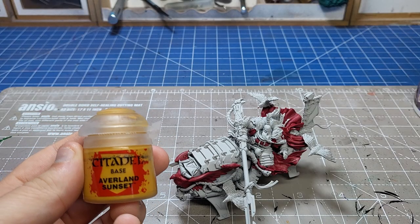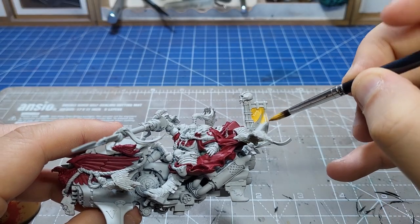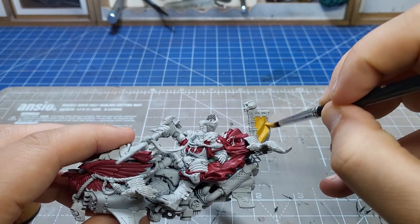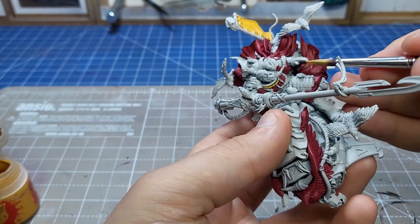Next up, one of the longest stages of base coating: trying to put yellow over white. You'd think it would be quick but it still took three or four coats. Just be patient, it's absolutely worthwhile. I did all the ropes and the back banner with this.